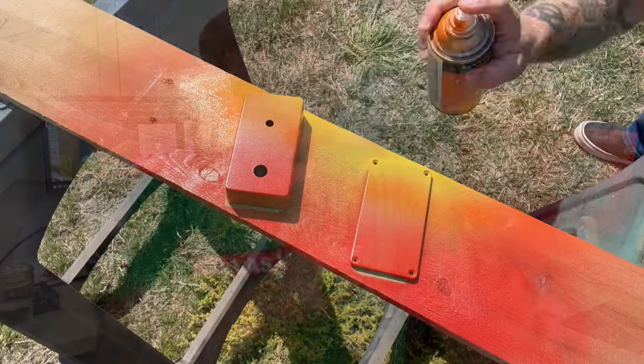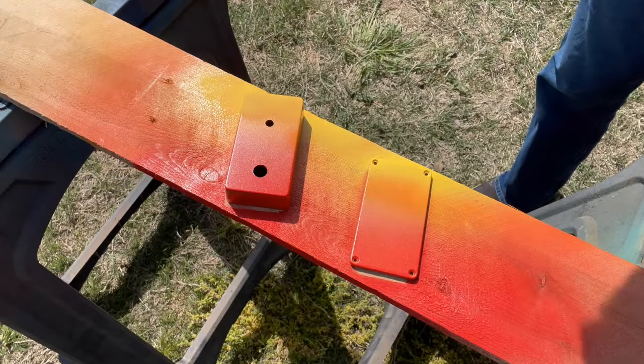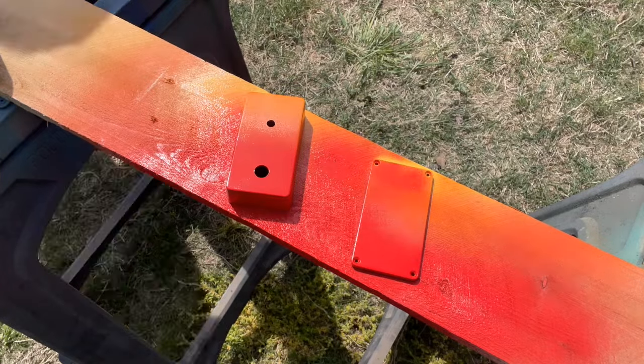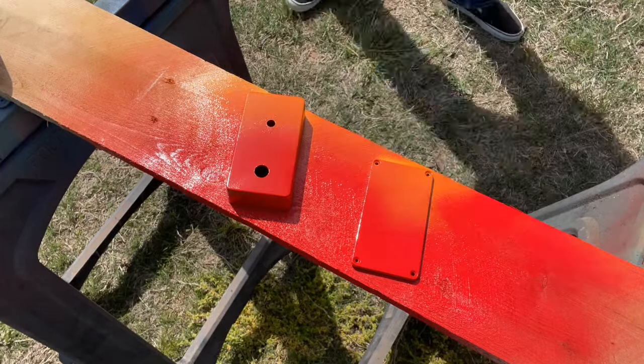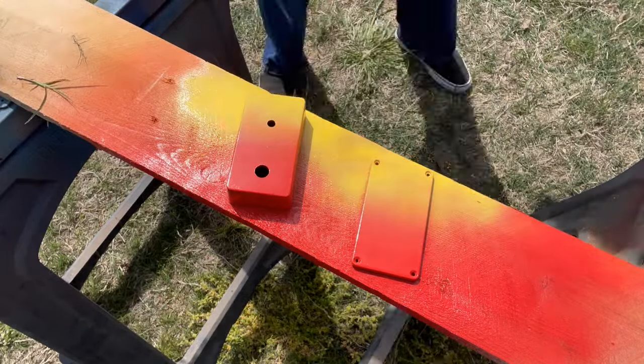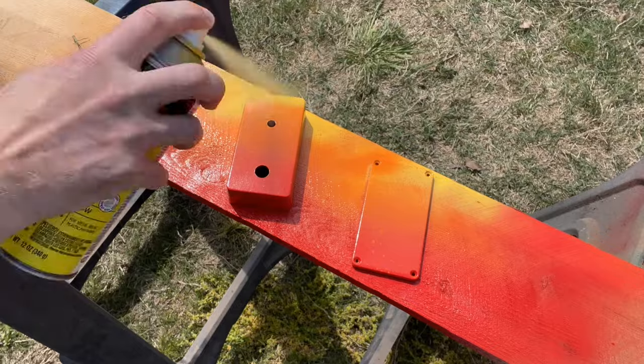One of the first things you'll probably notice is this burst paint job I did. I've painted burst before but not on a pedal enclosure. If you've never done that, you just get your three colors, put down a base coat — in my case red — and then start creating your burst. It's more of an art than a science. Sometimes you keep going over it till you like it, but I'm really pleased with the way this one came out.